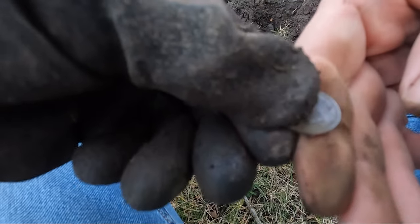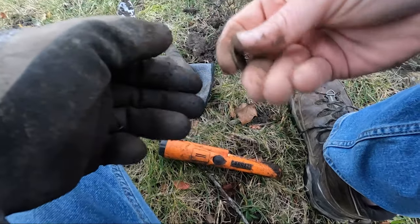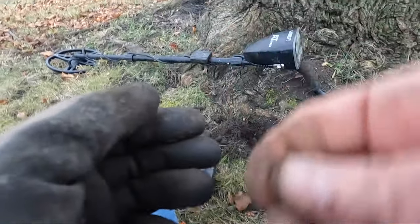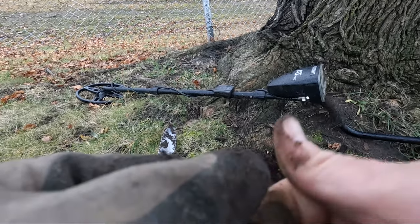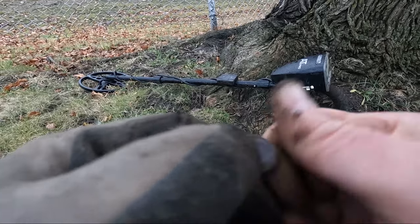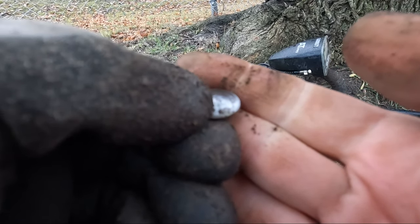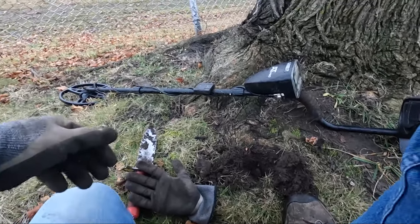That was a 56 — oh, is that silver? 1956. Yes it is! No — it's 96. Dang it. I thought that was a 56. Oh well — 96, dang. Let's see what else we can get; hopefully we can get a silver coin here.